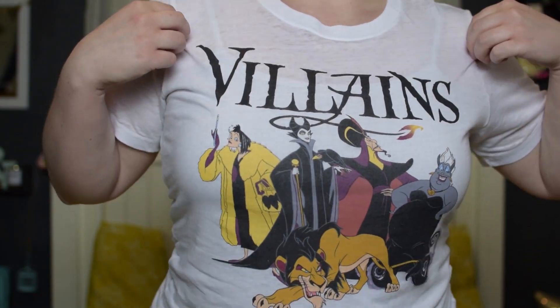Well hello my lovelies, I'm so excited to see you today! I got this month's loot crate and I wanted to do an unboxing video for you. This month it is the villains loot crate — I'm wearing my Disney villains shirt, you see it — villains loot crate this month. Let's see what's inside!